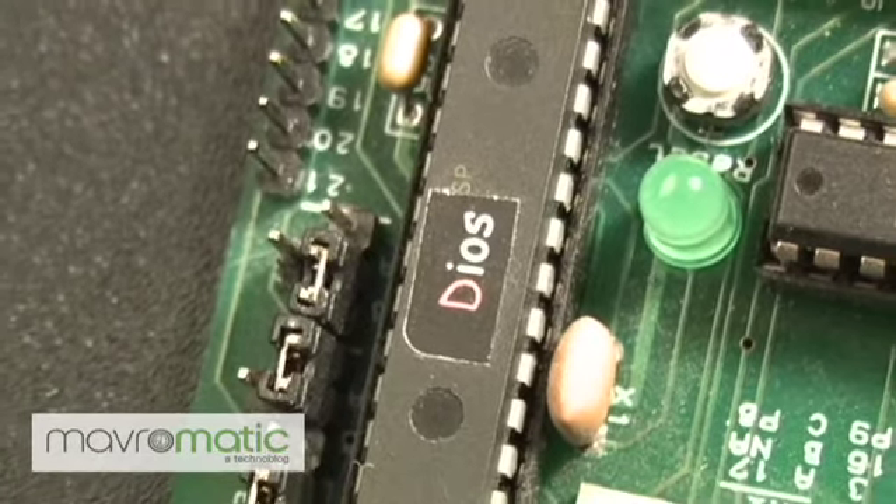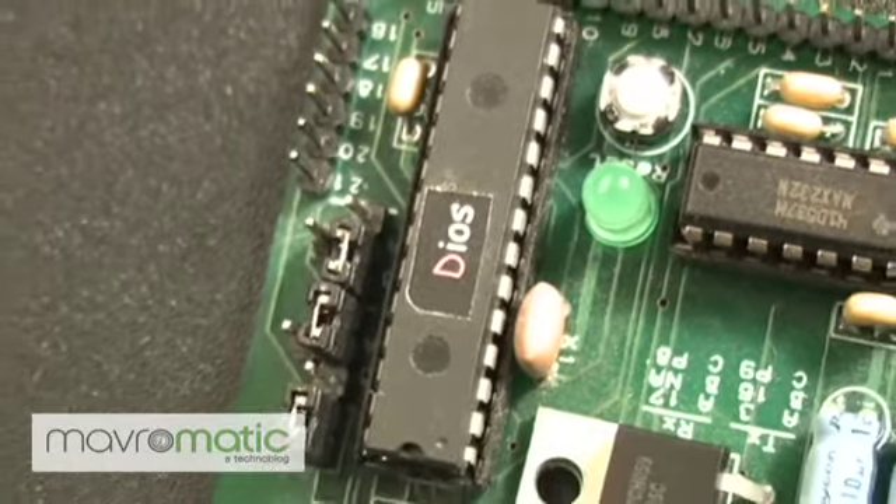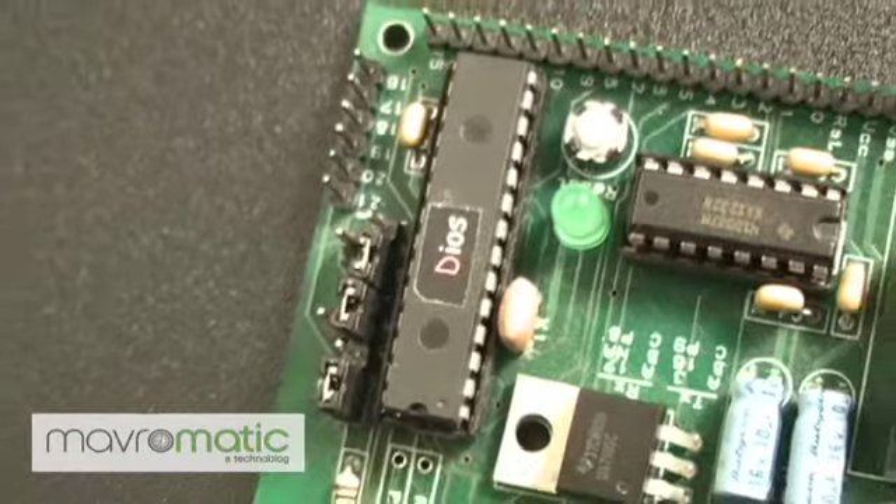I'm using a DIOS PIC, which is by Chronos Robotics. They have a great system that allows you to easily program and create devices like this. So check them out — they're at chronosrobotics.com.